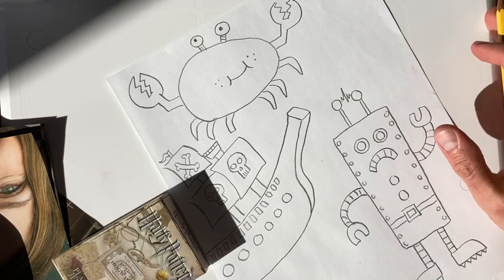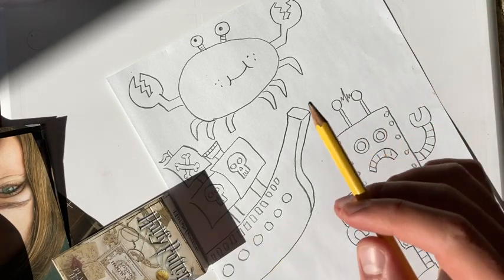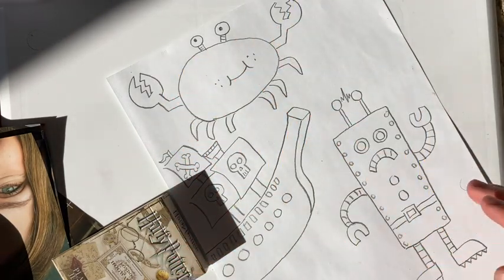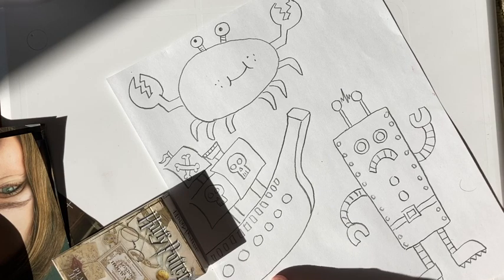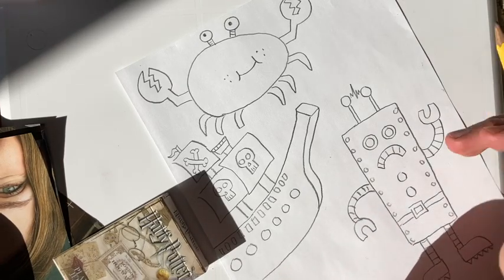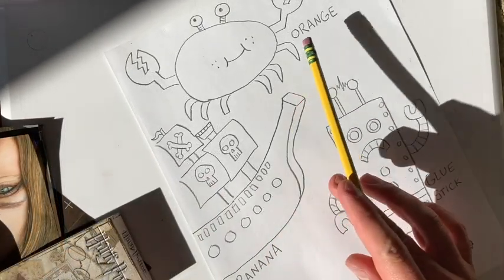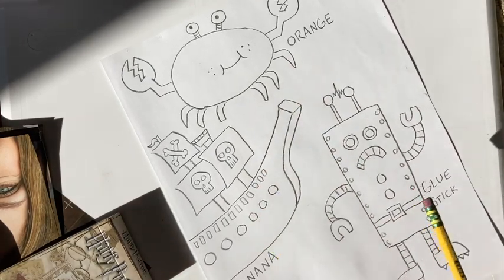I like how this drawing turned out. I kind of want to remember what objects I used to create these, so maybe I will carefully write the name of each object underneath the drawing. That way I'll remember what shadow I used. There we go — we have my orange, my banana, and my glue stick.